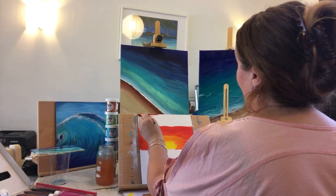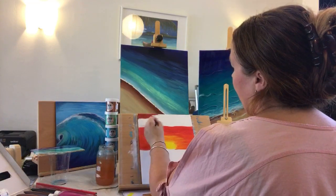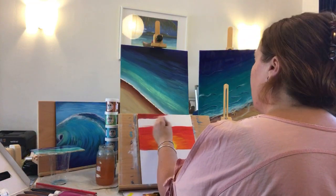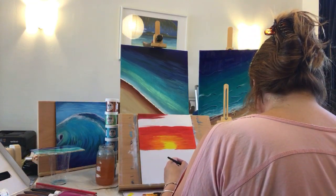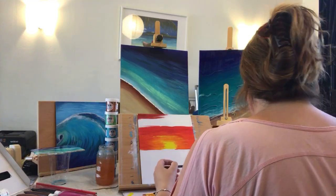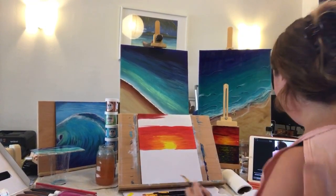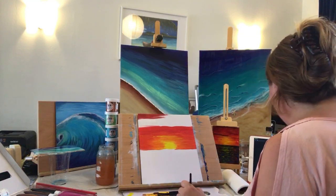This helps me try and balance out the colors and understand where I am working to. Oh sorry, my head's obscuring it — I do apologize. Is that a bit better? Thank you for making me aware.